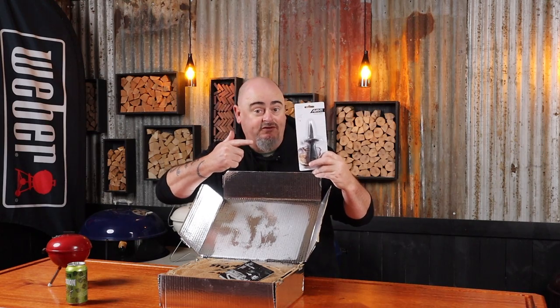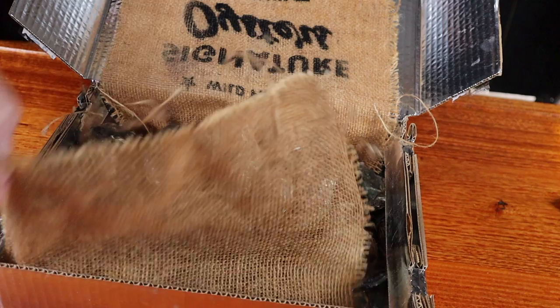So in the box I received an oyster knife and a card on where your oysters have come from. Mine are from Jace Finley, and it's just a little bit of a back story on him and his story and about his oysters.